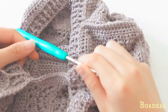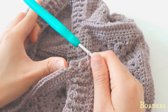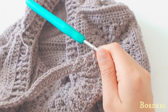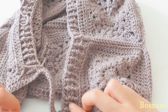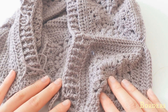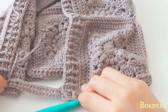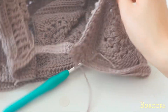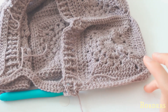Continue as long as you want for the neck piece — I'll tell you how long I made mine at the end of the video so you have a reference, but it's totally up to you how long you want the neck part to be. This is the end of the tutorial, and I'll discuss the final measurements of the squares, borders, and neck piece length.